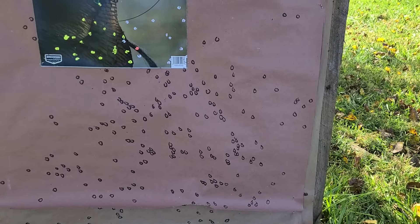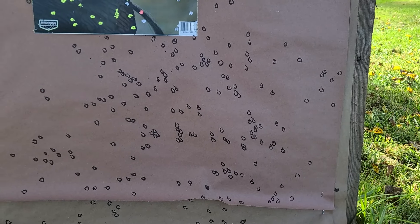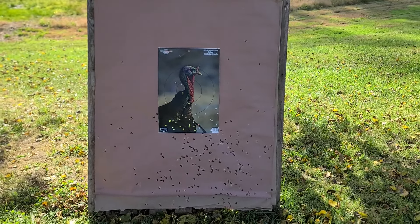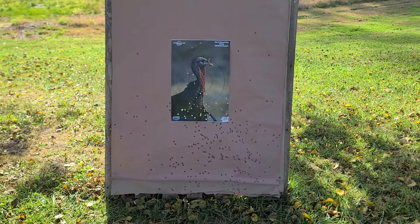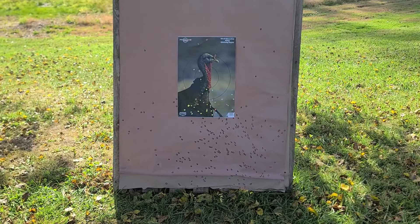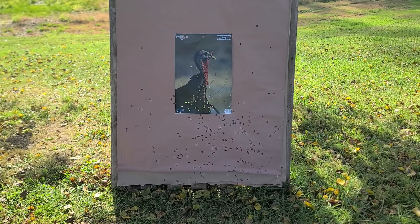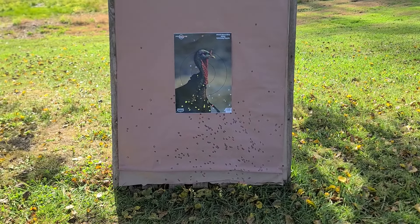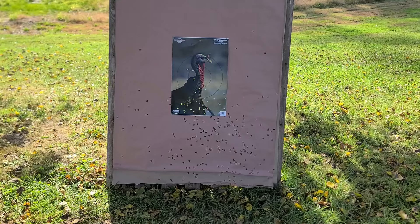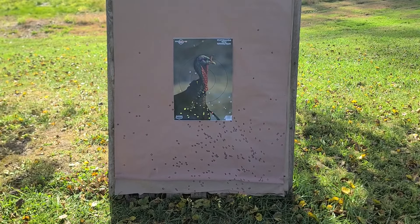You can see around the outside edges there's a little bit of stringy stuff and flyers all around the top edge, so it's far from perfect. Even in the core area of the pattern we have a couple of voids you could almost put your fist through — so it's definitely not perfectly even throughout. But it is usable enough for turkeys at 40 yards. Now, this is a waterfowl shell — I highly doubt Salt Creek intends these to be a dual-purpose or turkey shell.